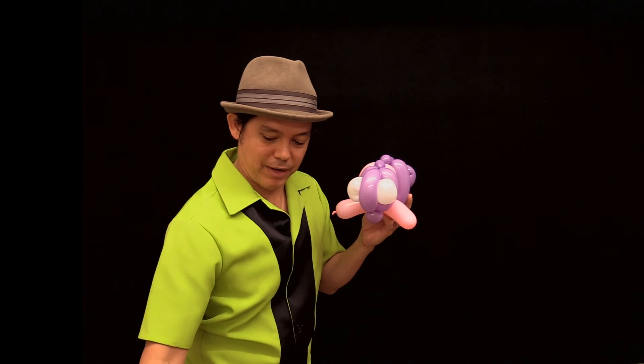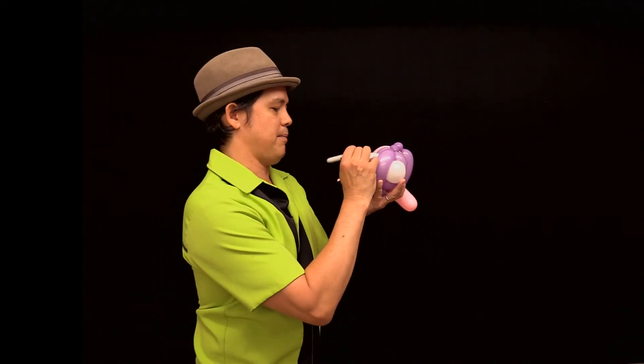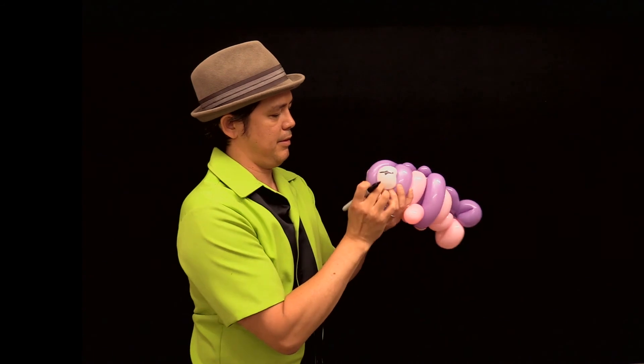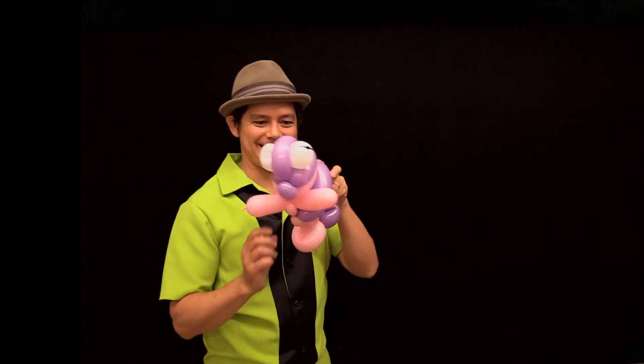For the final touch of this fishy, we're going to draw fish eyes. And that's how you make a fish that is woven!